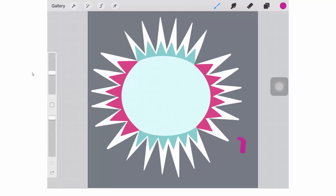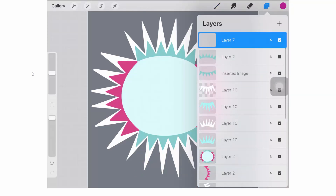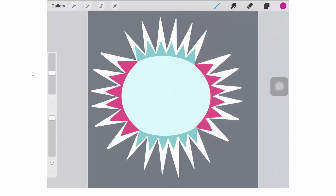I've got Procreate open with a drawing in place. This is the point at which you need to have your wits about you, because if you start trying to move things around, there's a chance you're going to paint on your document. You may want to grab a new empty layer so you can always trash it if you end up with finger marks or paint marks all over your document.